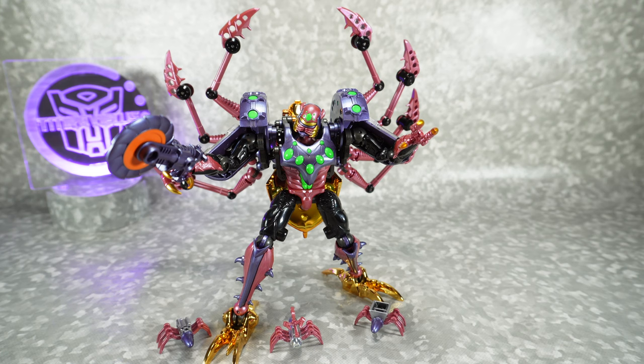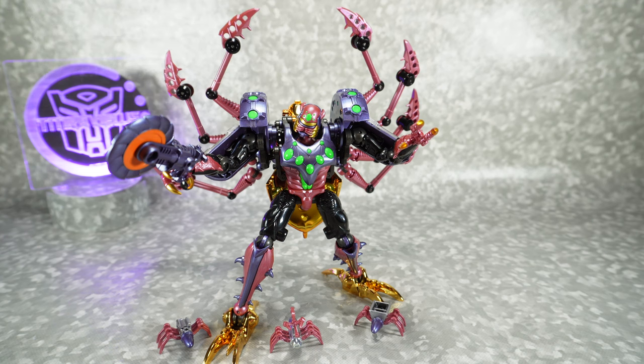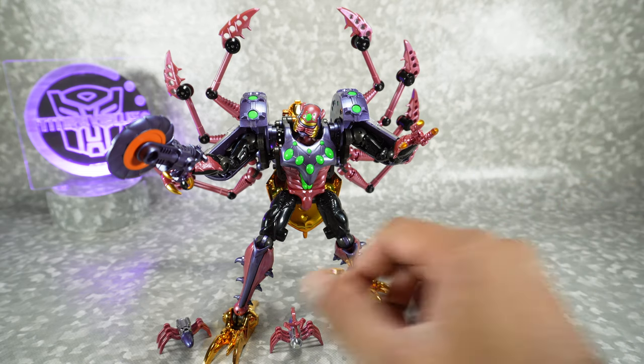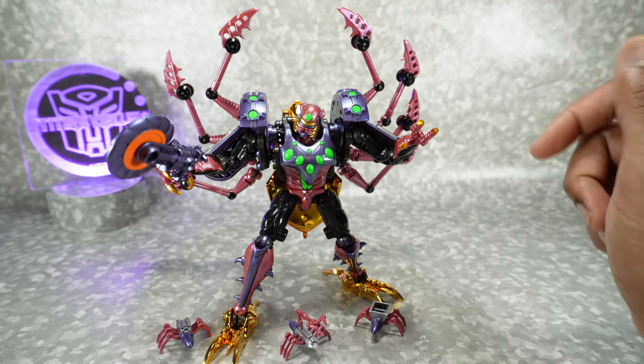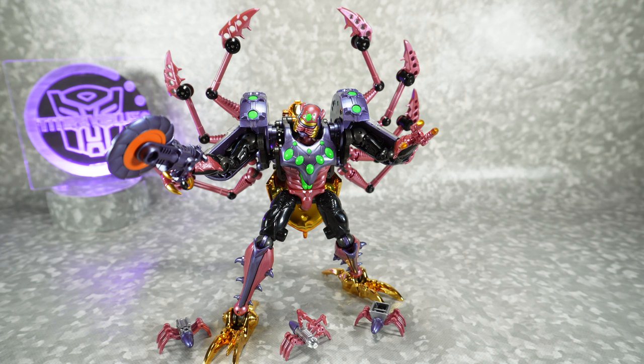Final recommendations on the TransArt Motor Spider: I'm going to give this a four out of five and recommend it. This is a really good version of Tarantulas — he looks great in robot mode with lots of nice detail, paint accents, and overall sculpt, really well done. The accessories are nice; I like the weapon and the three little arachnoids — they look really good and the articulation on them surprised me. The beast mode looks pretty good too, though there are a couple of connection points that are a little on the loose side. Overall, I definitely recommend it — if you're a Beast Wars fan, this is kind of a must-have update for Tarantulas. They did a good job.